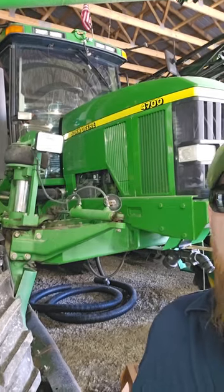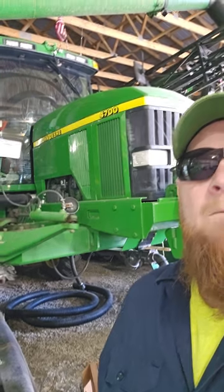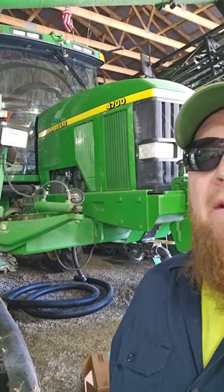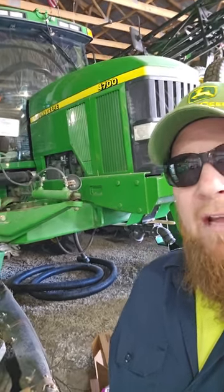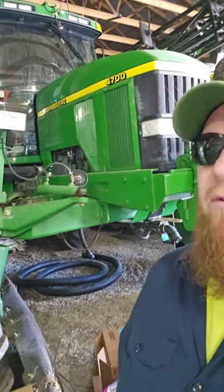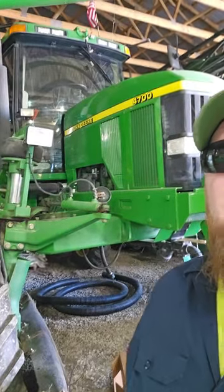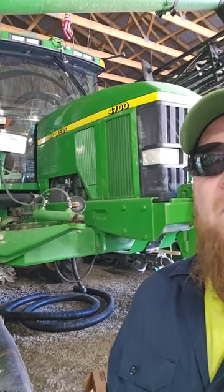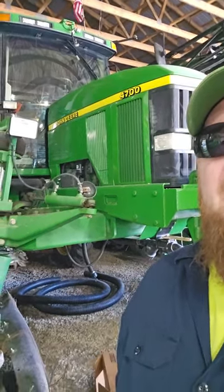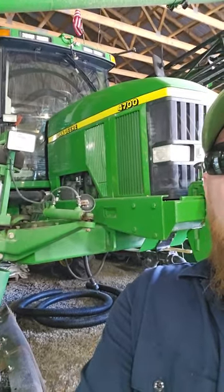The 4700 John Deere sprayer has got 100-foot aluminum boom tips and I've got Green Star guidance on it. I kind of run this more on the manual side. I know a lot of you are going to say you've got the ability to put auto boom on it, section control, and so on. But I just feel that cost per investment, running this thing in manual mode or using my toggles as I go through the field, I'm just as efficient — plus it keeps my skills sharp when I'm spraying day to day.